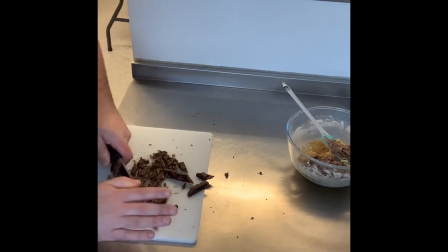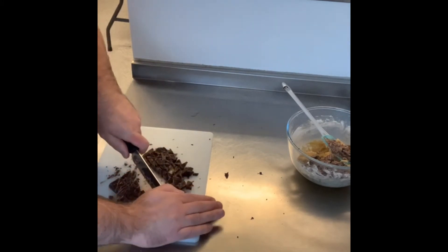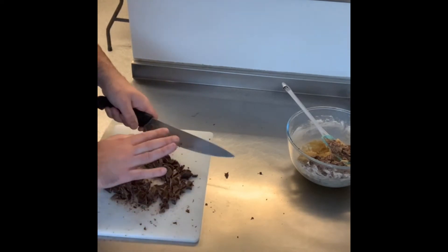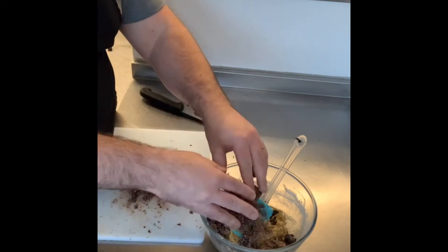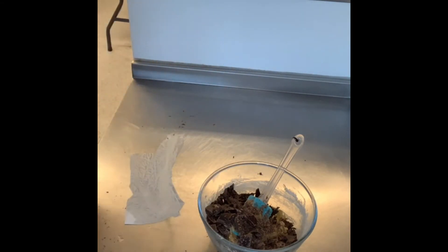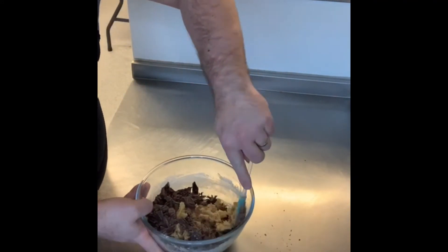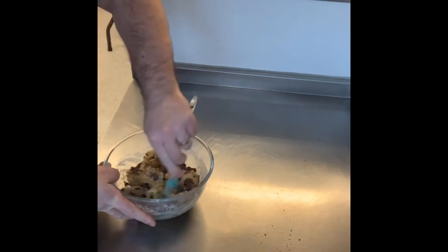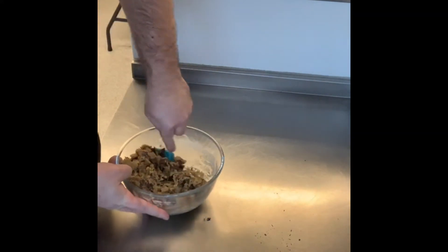Dark chocolate has less cocoa butter in it, so it's a much stronger, truer chocolate flavor. Dairy Milk is lovely, but it bears no real relevance to what actual chocolate tastes like — a 70–90% cocoa dark chocolate bar is quite bitter but that's the real taste. Dairy milk is really a mixture of milk and sugar with just a little cocoa for flavoring.